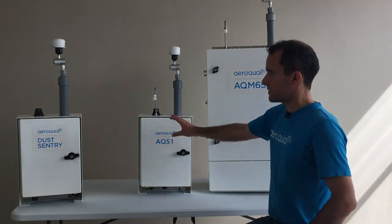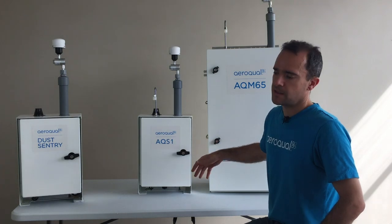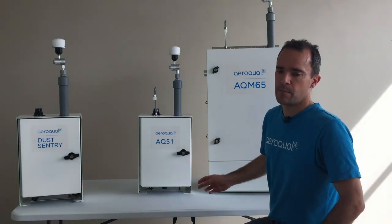Obviously the AQS1 is the same size as the Dust Sentry. They look very similar — same dimensions, approximately the same weight, same power consumption.